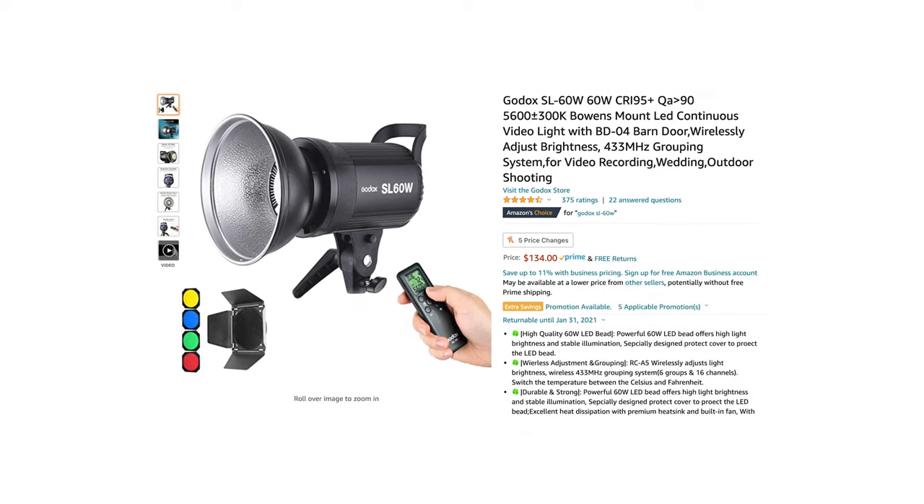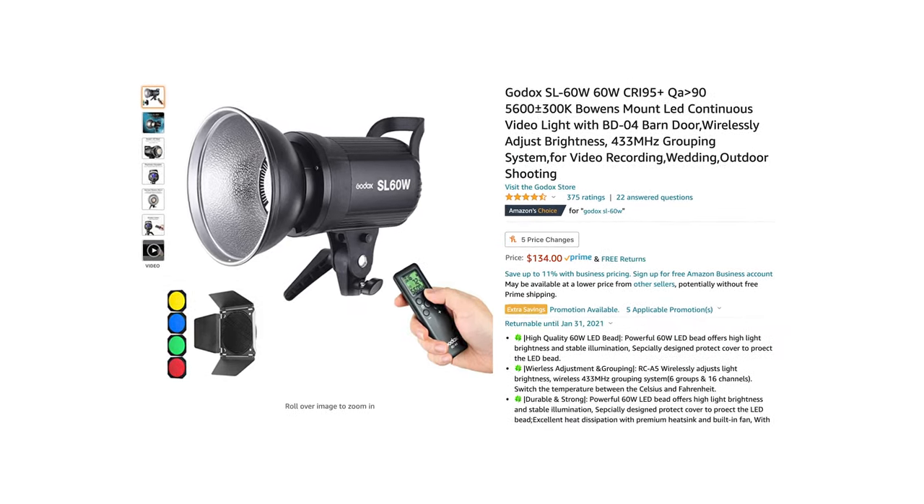If you're looking for an even cheaper dome light that still gets the job done, I would recommend getting the Godox SL60W, which is only $170 on Amazon. I personally haven't used that light, so I don't know how efficient it is, how loud the fan is, or how bright it gets, but I've heard a lot of great things about it as an affordable option for light domes.